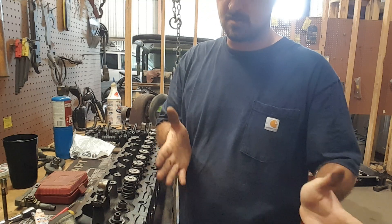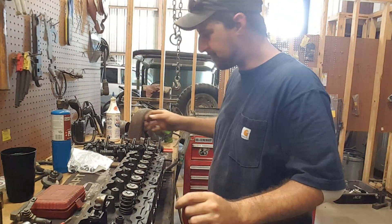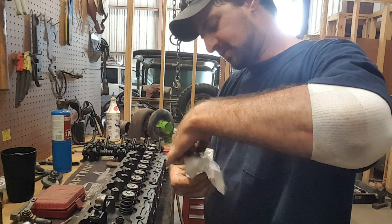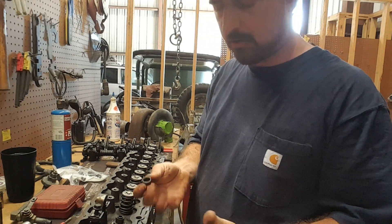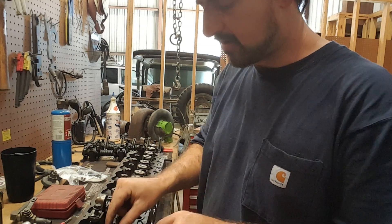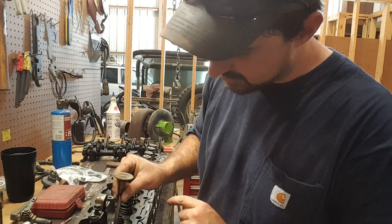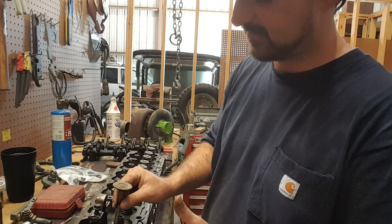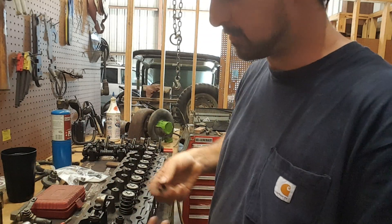Especially on startup it will make the vehicle smoke, but it may not smoke all the time while it's running. I've got my whole new set of valve stem seals here out of my head gasket set. You'll want to put a little bit of light oil on them — you can use the motor oil you intend to run, or engine assembly lube — and then slide it back down onto the valve guide itself. While you've got this apart, you can insert your valve in through the top and just see how much slack you've got. It'll tell you if your valve guides need to be replaced. If your valve wobbles around in there, the guides need to be replaced as well.